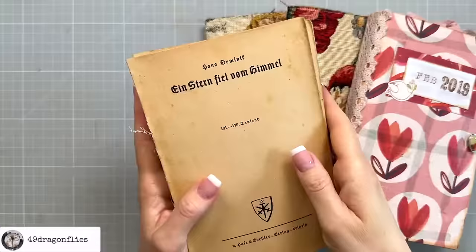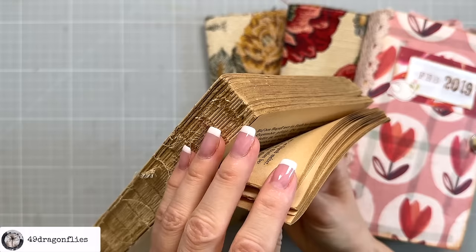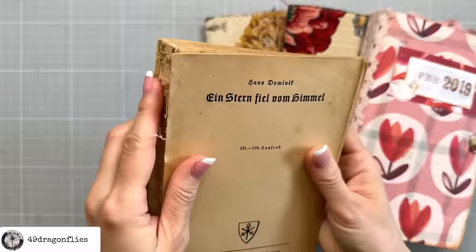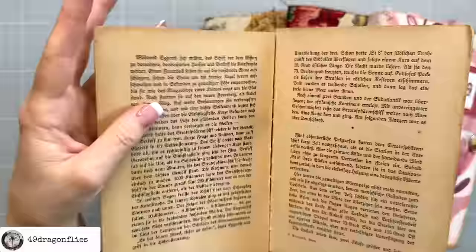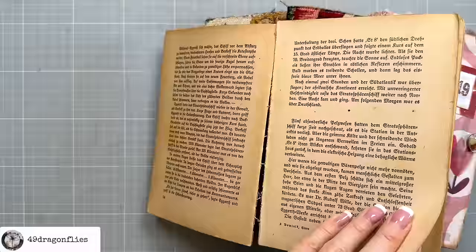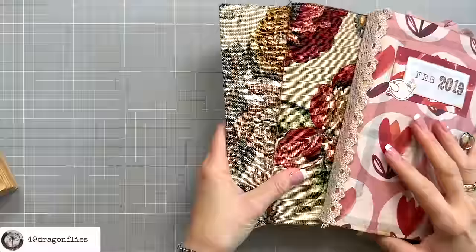Number one: the signature. A signature is a term used in bookbinding to describe a stack of nested folded papers. Several signatures are created for each book depending on how large the book needs to be. These signatures are then stacked and sewn together. It's called a signature because it's like each section is signed to be in the right order when binding. Fun fact: in bookbinding, groups of folded blank pages are actually called sections, while groups of folded papers with text are referred to as signatures.